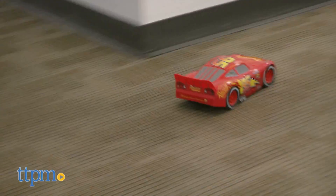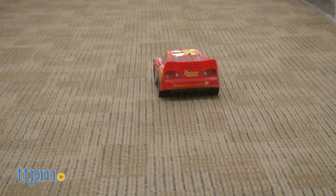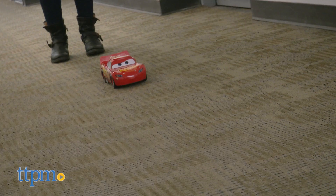Recommended for ages four and up, this is a cool set for Cars fans that would make a great first RC for a young race car lover. It's fairly easy to play with and fun to race.